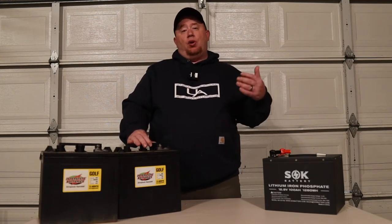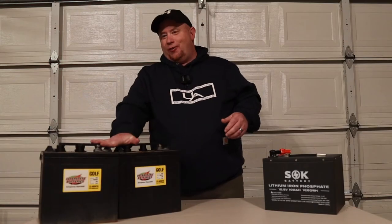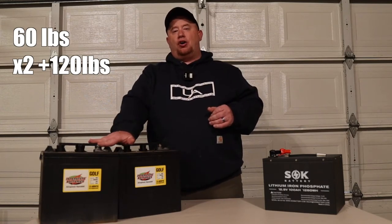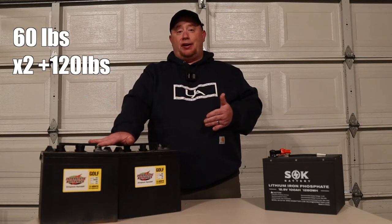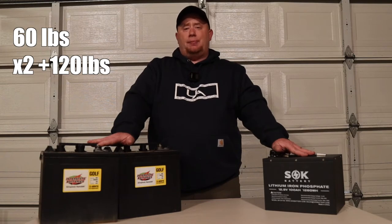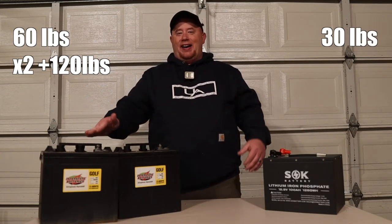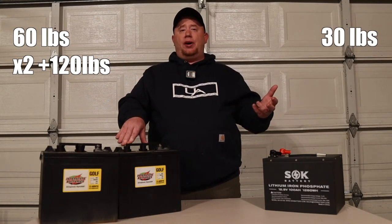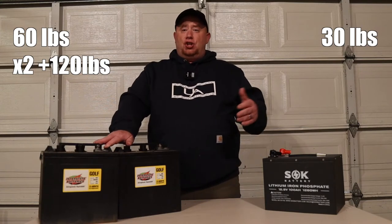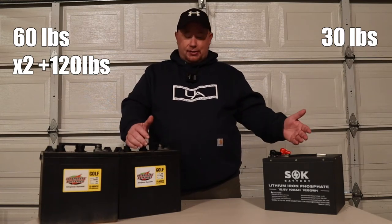The other thing — the elephant in the room — is weight. These guys weigh about 60 pounds a piece, so for this complete system you're looking at 120 pounds of battery. It's not light. This lithium battery with the same amp hour usage is only about 30 pounds. So 30 pounds versus 120 pounds. It definitely makes a difference if you don't have a lot of cargo weight and you want to put multiples of these on. You're going to start racking up your weight really quick.